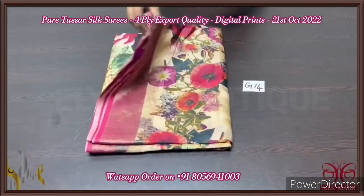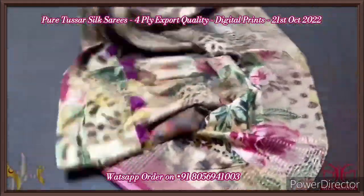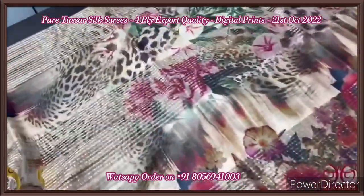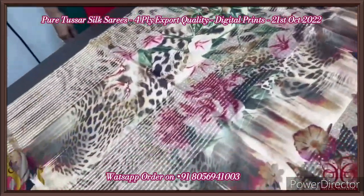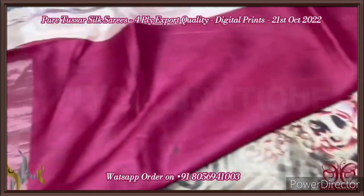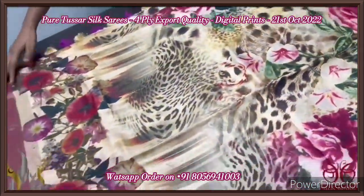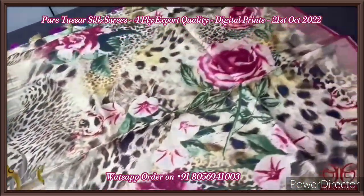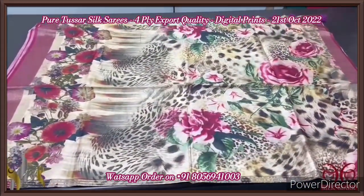Pure tassar silk saree, four-ply, digital printed, beautiful concept-oriented design. Here we have a very vibrant and new fancy design with florals. The saree is in a light sandal-beige color base with fully printed design. This is the pallu of the saree — 3D type printing in the pallu — and we have purple and cream color separately attached tassels. The blouse base is deep maroon color with zari borders on both sides. The saree is fully printed using a beautiful different design with florals all over, and we also have zari borders on both sides. Excellent tassar with digital prints, comes with authentic silk mark.